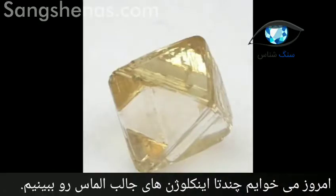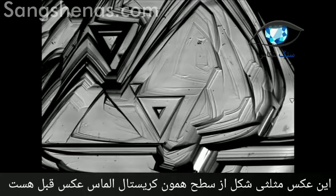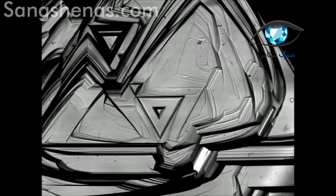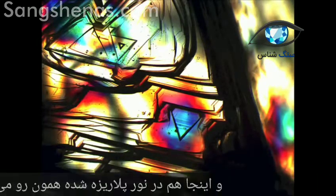I will show you some funny inclusions I have seen in diamonds. Here is a trigon on the surface of the diamond rough you have seen in the picture just before, and the next picture is exactly the same face but viewed through polarized light.